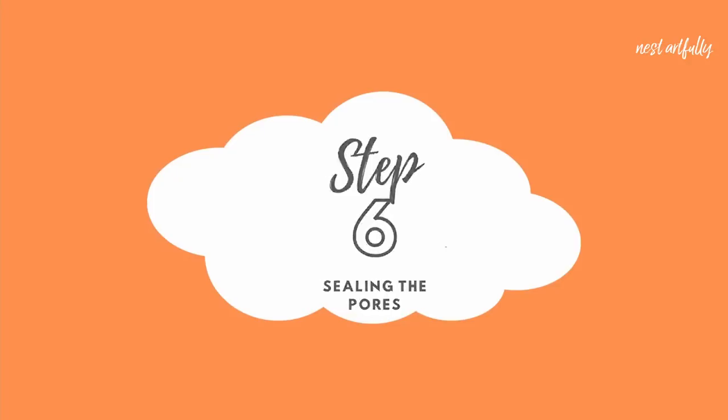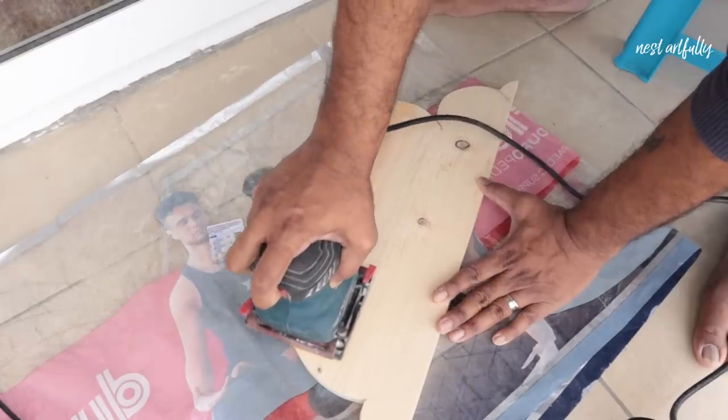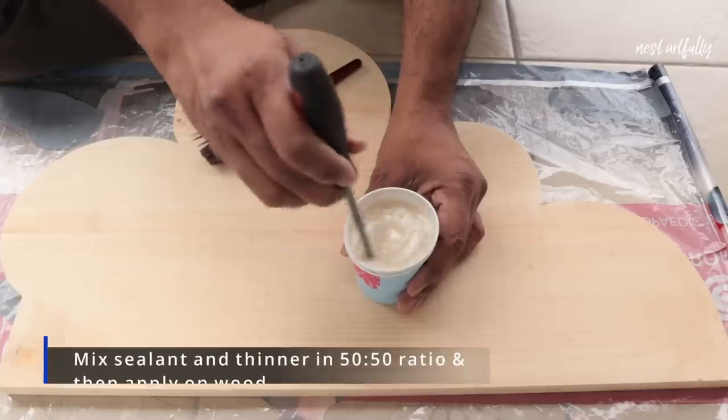We've now come to step number six. As you can see, the Woodkeeper Fillodent has merged quite well with the rest of the wood once it's dry. The next thing we're going to do is seal the pores in this piece of wood with Berger's sealant.